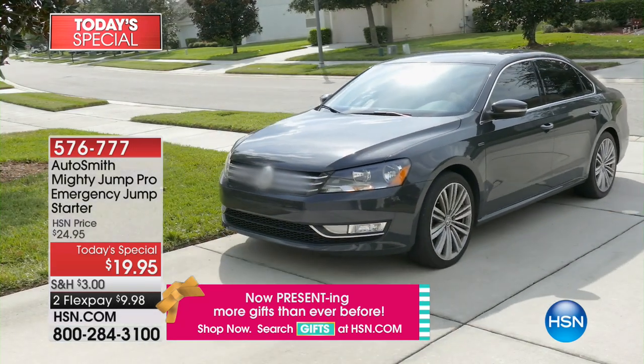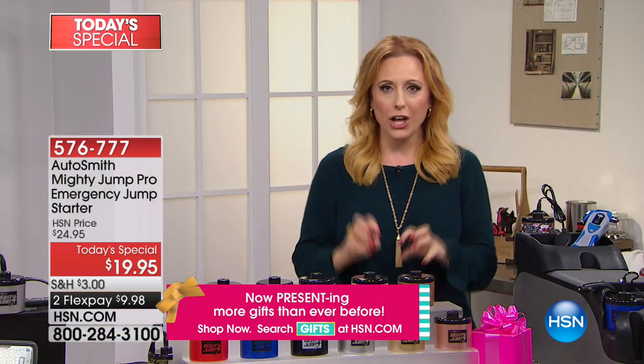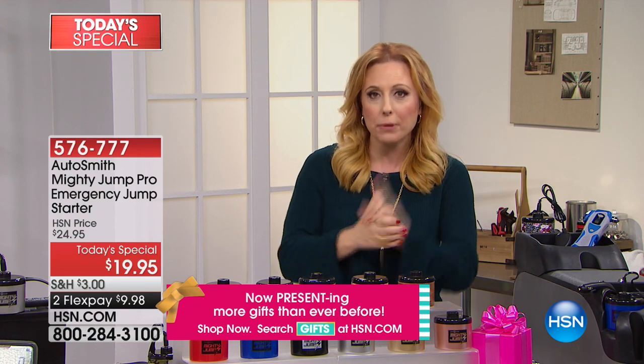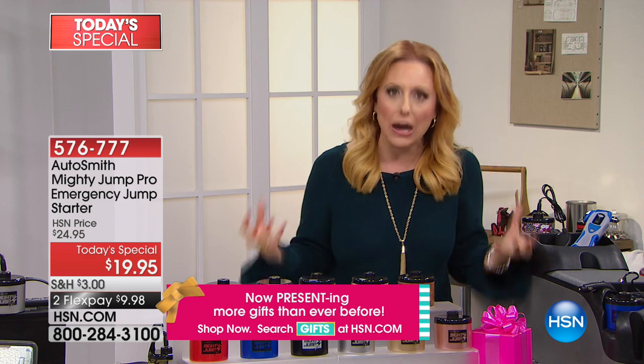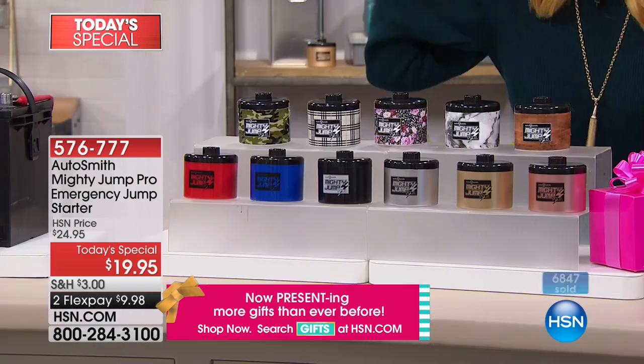$19.95. This is exclusive — this is a world launch. We've already had one presentation and 6,800, almost 7,000 have already been ordered.